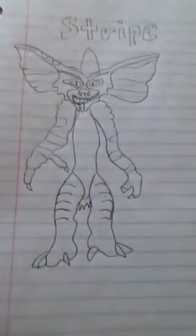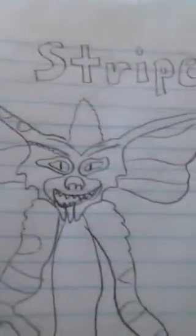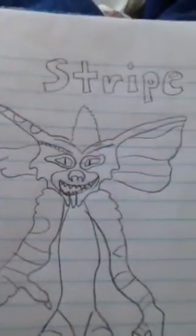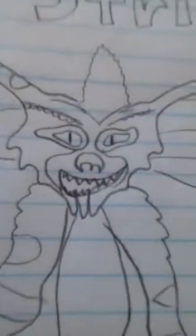This is my drawing of Stripe. As you can see, I did so good on his ears — they look kind of good and they're really detailed. I put that little stripe thing on his head because that's what his name says — the stripe on his head. I did his eyes correctly.